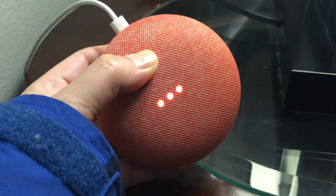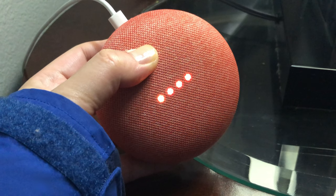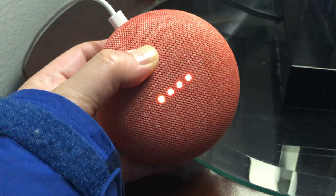So I have my finger, my point of finger on that small circle. And let's hear what Google has to say.